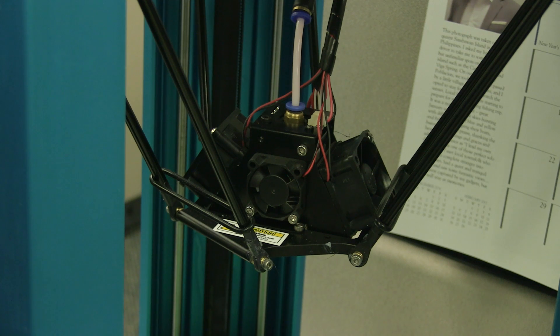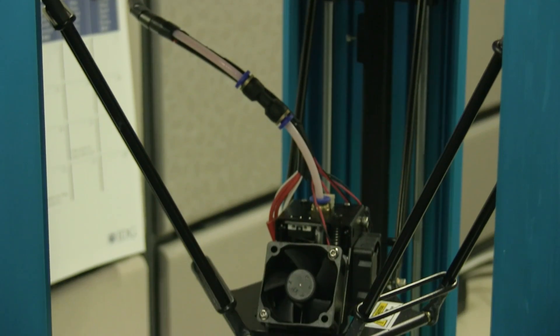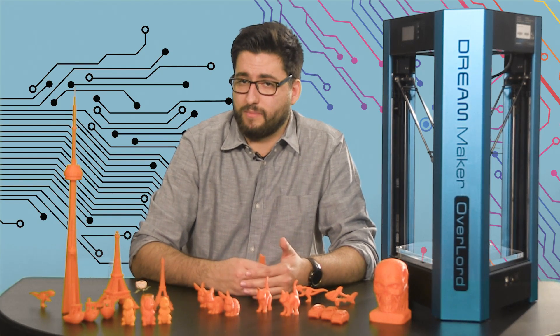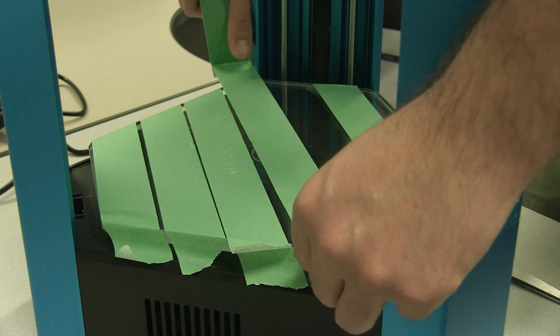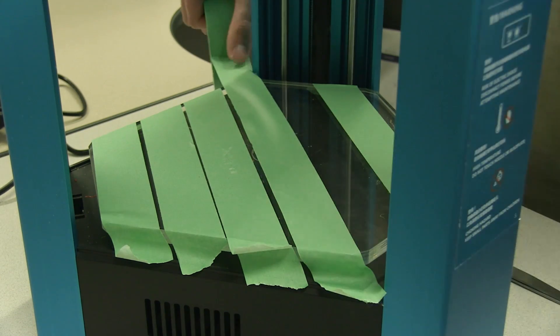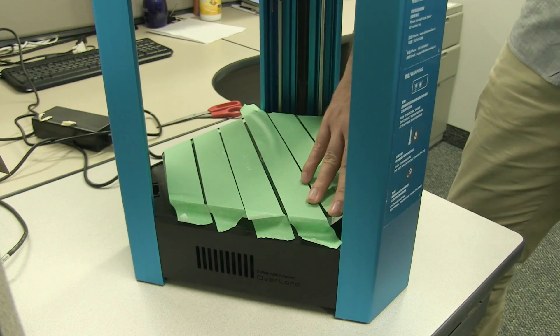There isn't too much of a difference between the two models — mainly the Pro can print slightly bigger objects and it comes with a heated base, which would have been a nice touch for the regular model. Without the heated base, we've been using painter's tape that we replace every few prints, which takes away from the gorgeous look of the device.